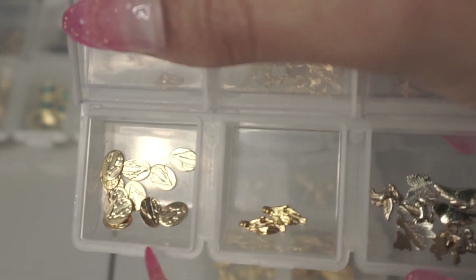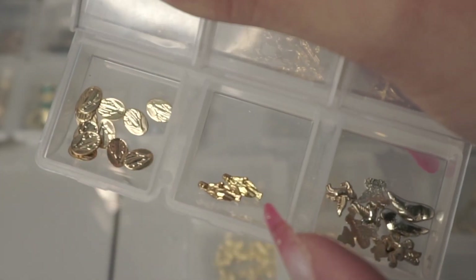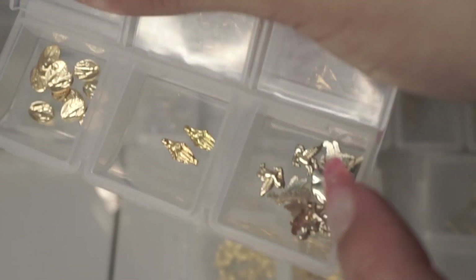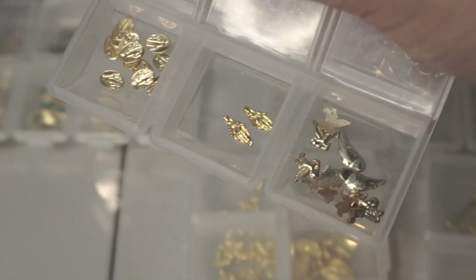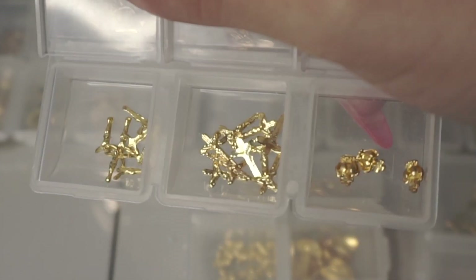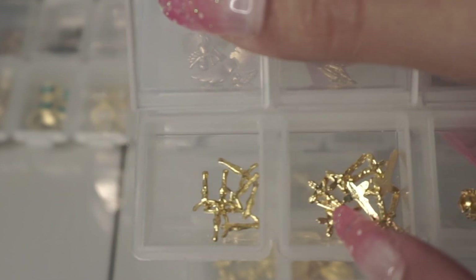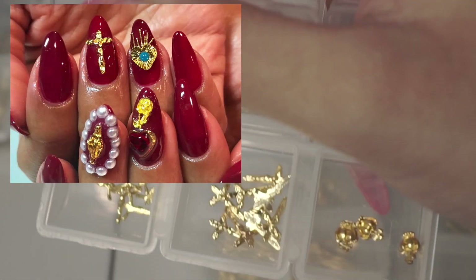I have bigger bee charms as well, more biblical nail art and medallions — a different variation of the Virgin Mary medallion that looks more like a statue. There's an assortment of angel wings, cherubs, and what I believe are unicorns from a mixed charm pack, not separated. I have little crowns, crosses with Jesus on them — very popular in Japan and my clients love them as well.